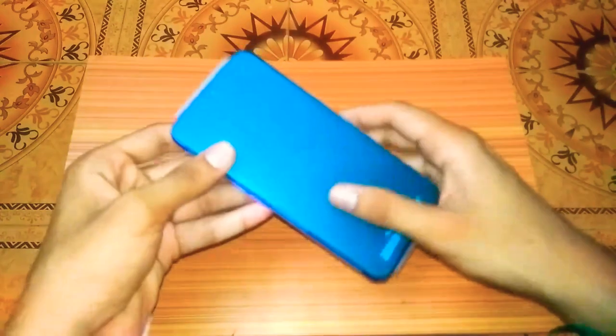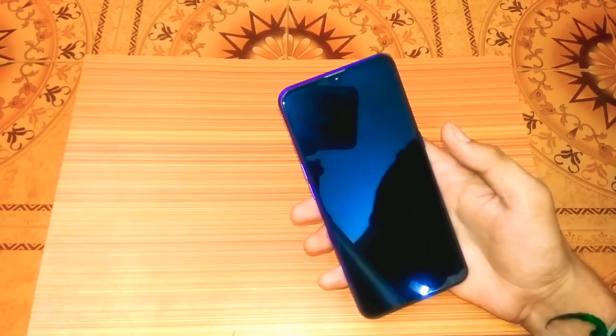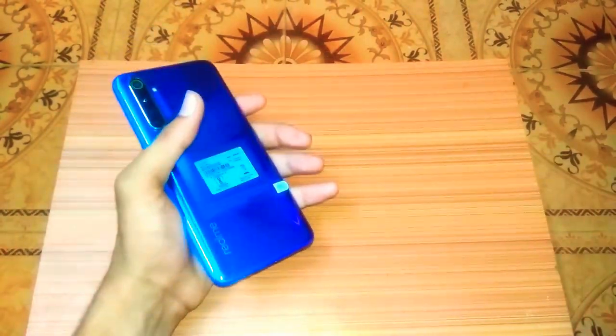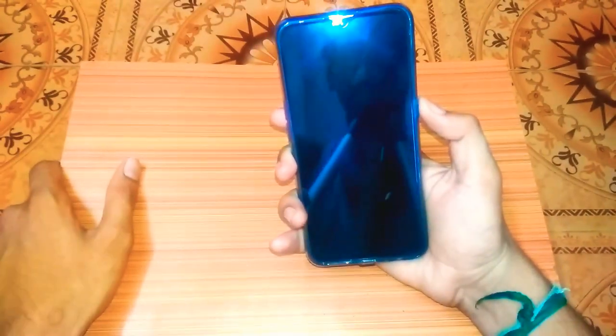Now we are going to open the mobile. The mobile device has Gorilla Glass 5 — it is a dual Gorilla Glass on both front and back. The back camera is a 64 megapixel camera. The phone looks good. Let's check the specifications.